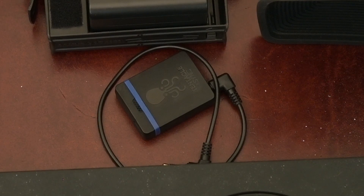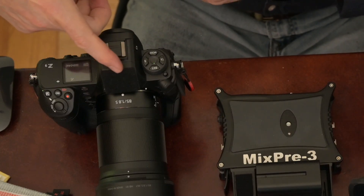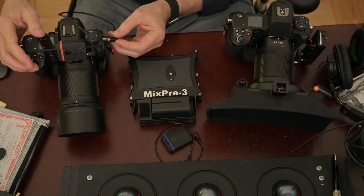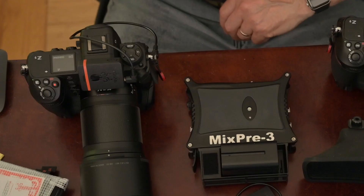This is the Tentacle Sync E — it's a great little device with a rock-solid timecode clock. What it does is produce timecode as an audio signal that you record on one of the audio channels of your Z9. I have little Velcro pads covering the Nikon logo on the Z9 — sorry, Nikon — that gives me a place to secure the tentacle without using up the hot shoe.